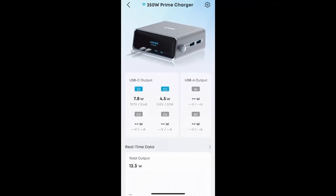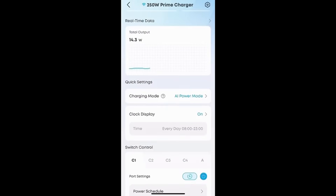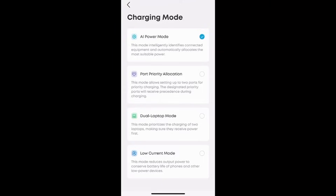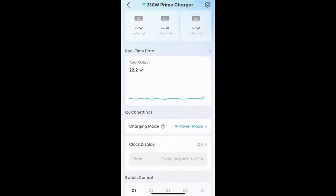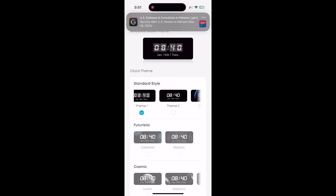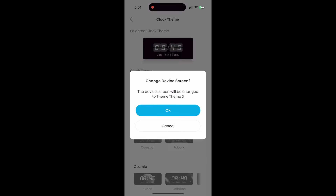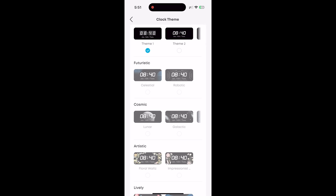One of the most impressive additions is smart connectivity through the Anker app — you can monitor and manage your entire charging setup via Bluetooth or WiFi. You can check real-time charging data, adjust settings, and even schedule charging times. You can also get some fun personalization options like setting different clock themes on the LED screen during idle hours. These aren't just gimmicks — they add real functional value, especially if your setup is part of a professional or studio workflow.